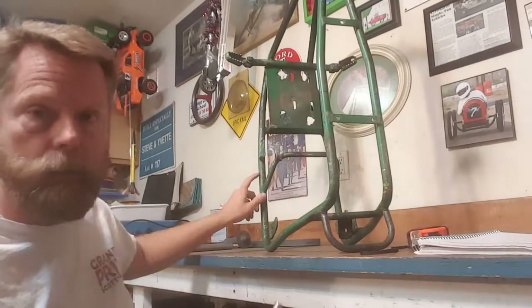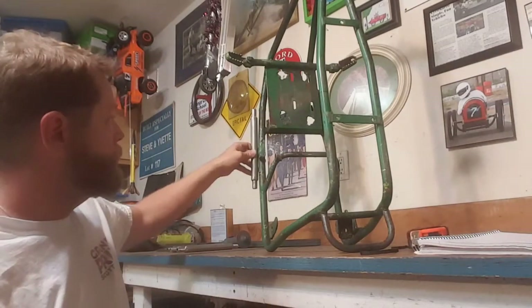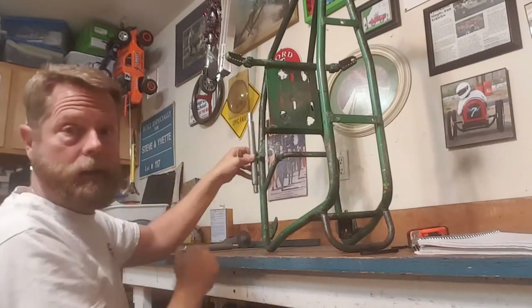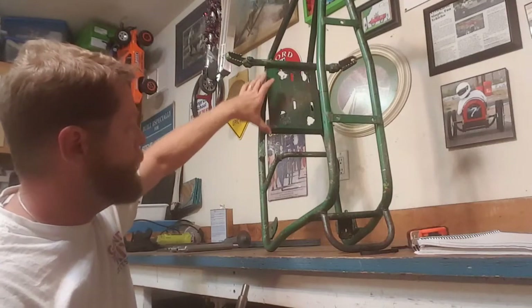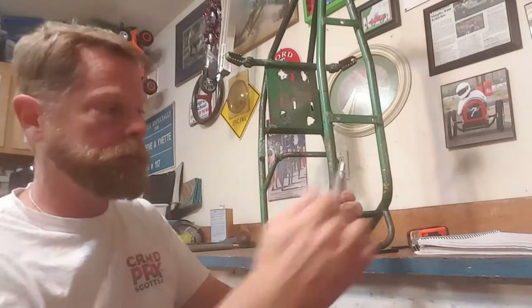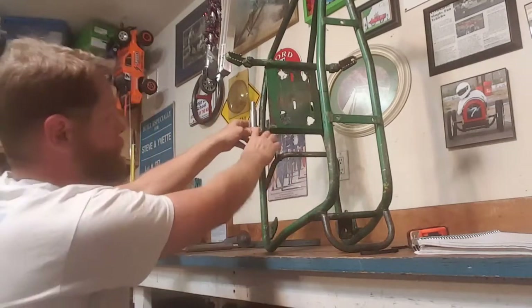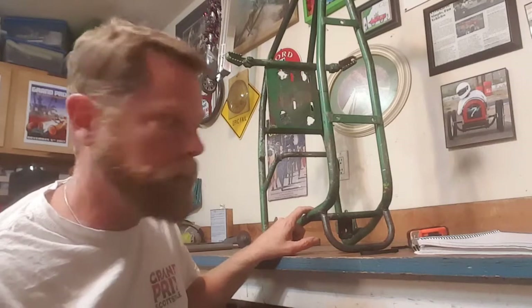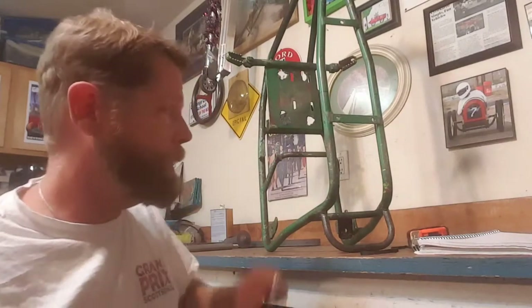When I cut it here, this section is going to get cut loose and brought back and mounted basically right there. The motor is going to stay in the same position relative to the back of the frame and the axle — that's important so your chain doesn't get too long, which can create all kinds of problems for the mini bike.